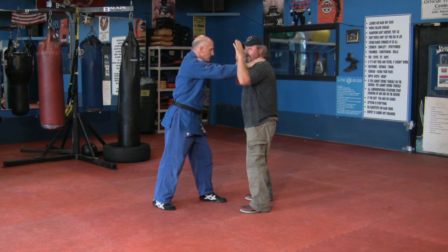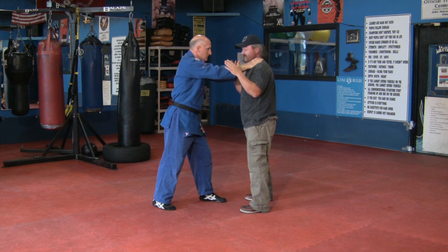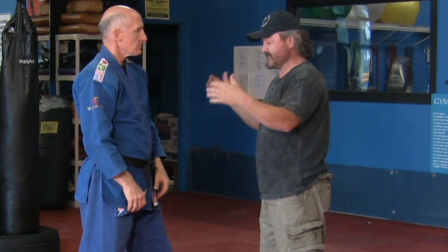Our point of reference is always hands go to an up position. The first thing I'm going to do is try to create distance. From here, what I'm going to do is strike and step back. I want to step away, creating distance, helping me in a self-defense situation.